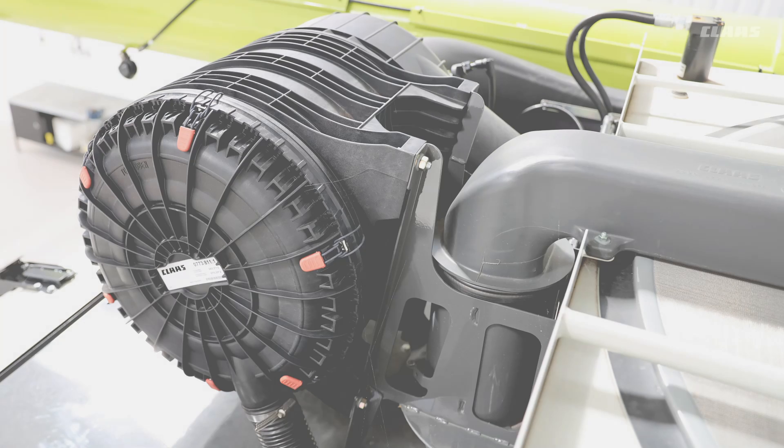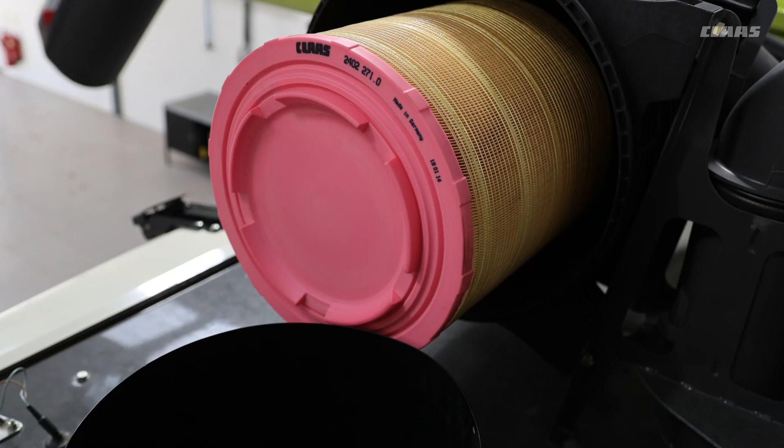If you do want to clean it out, don't use air pressure — only tap it out gently. When you refit the air filter, please make sure it is correctly located both inner and outer, and that the cover goes on correctly.